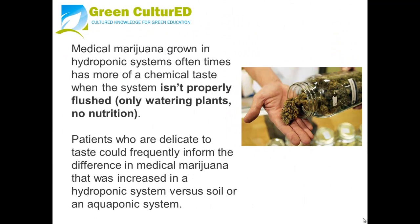Medical marijuana grown in hydroponic systems often has a more chemical taste when the system isn't properly flushed — meaning watering plants with no nutrition at the end of their life cycle before harvest. Patients who are sensitive to taste could frequently tell the difference in medical marijuana grown in a hydroponic system versus soil or an aquaponics system.